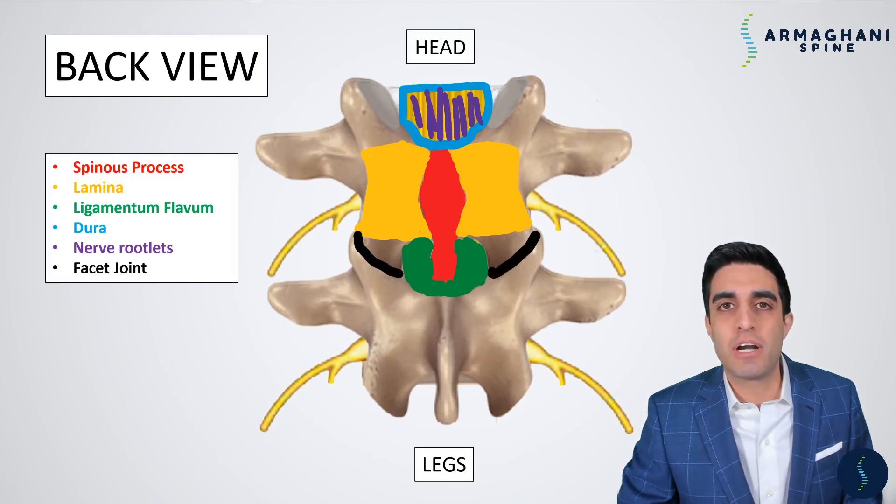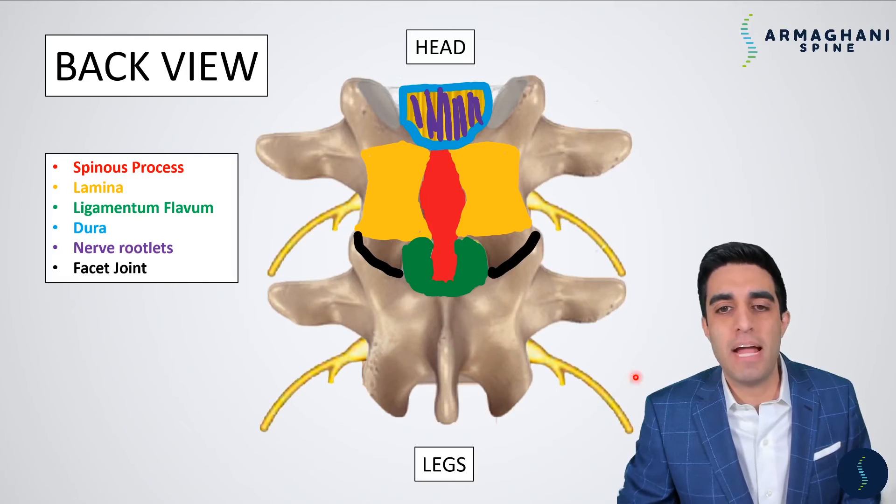These are the areas where your bones connect. So if you could imagine, if we call this bone your lumbar 4th vertebrae, or L4, and this bone is going to be your lumbar 5th vertebrae, or L5, the connection between these bones is going to be at this joint here, on the left, and on the right. These facet joints help you maintain your motion and flexibility.